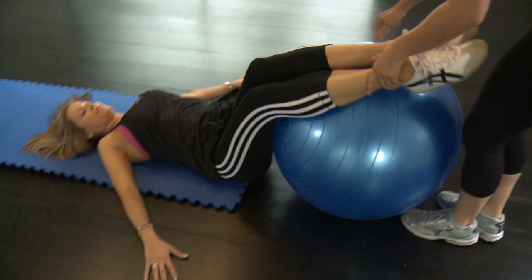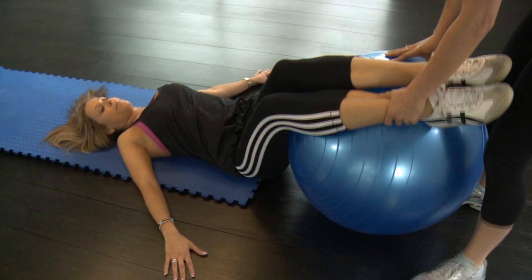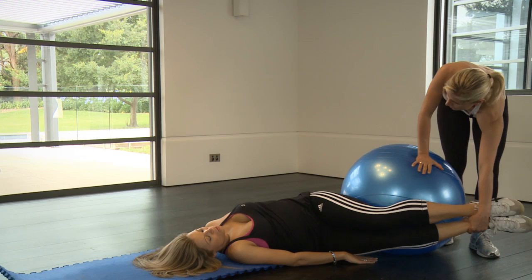Come back in the middle again, breathing in and then breathing out. Just enjoy the stretch after supporting your legs. And then come back in the middle. Take a deep breath in here and then breathe out, and I want you to hold it here. Deep breath in and breathe out. As you breathe out, I'm going to allow you to stretch a little bit further. Breathing in again and then breathe out and stretch it out. Come back in the middle — we're going to do the other side.